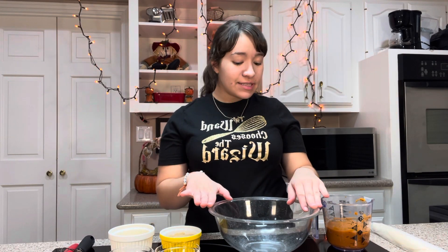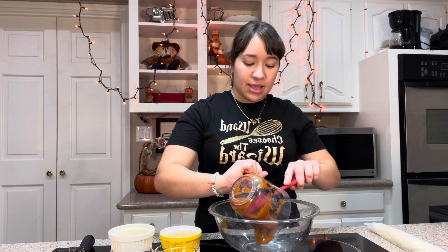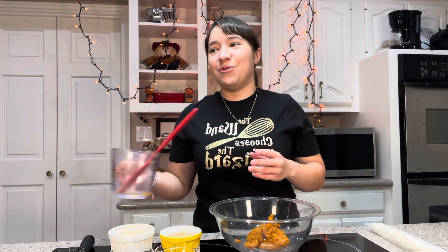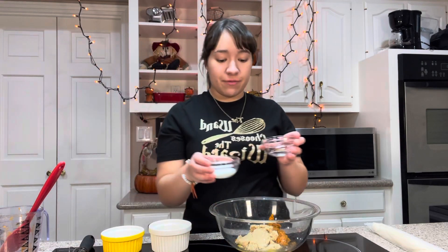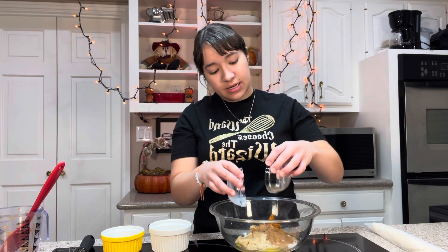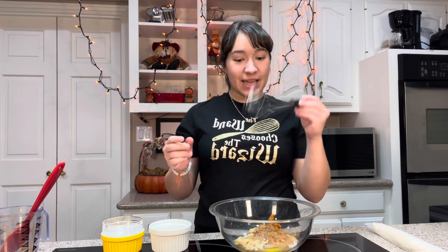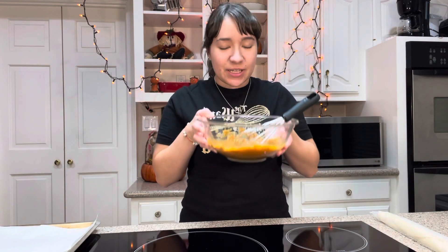This is gonna be super quick and easy. First, I've got a bowl here and we're gonna put in one cup of pumpkin puree. This is not pumpkin pie mix — don't get that mixed up because that has stuff added into it. We just want the real pumpkin. Pumpkin by itself just smells like baby food. Then add one egg, a quarter cup of packed brown sugar, one tablespoon of milk, and half a teaspoon of pumpkin pie spice. If you want a substitute for the pumpkin pie spice, I'll put in the description box how to make your own. I'm gonna get a whisk — oh look, a whisk on my shirt — and whisk it all together. That's all done. This smells so good.